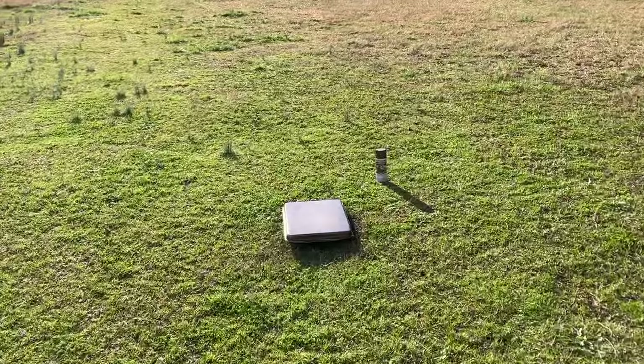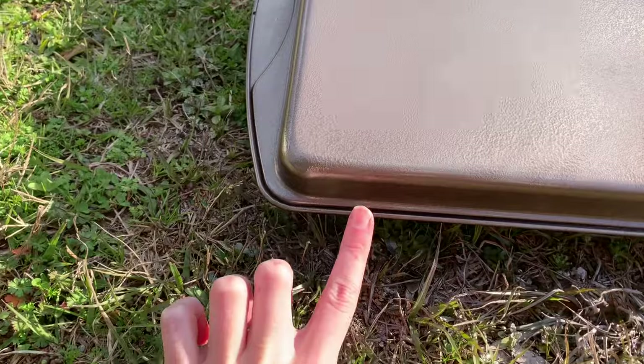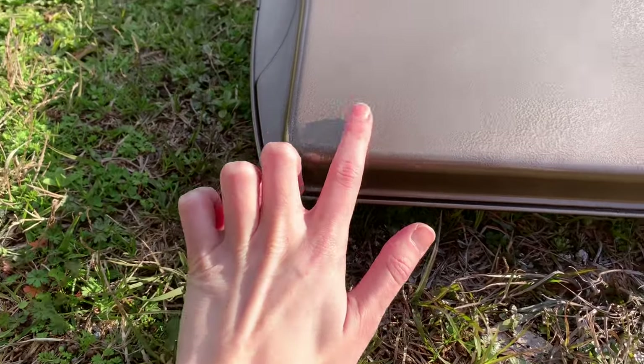It still looks a little damp — maybe it's not, it might just be the sun. I'm going to touch it on the side to see if it's still wet. Oh, I think we might be good!